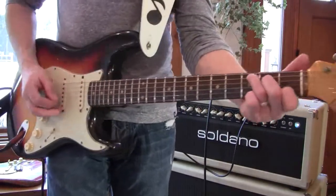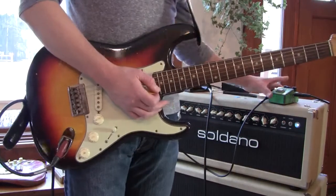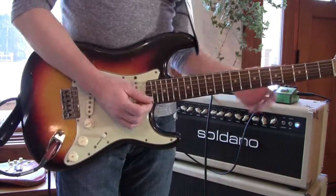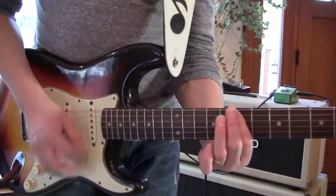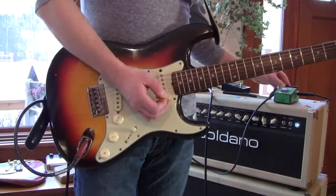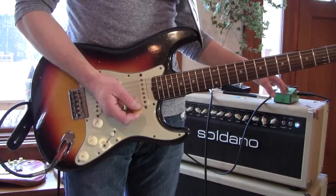I got two of them. Going straight into Soldano — I'm just doing a visual sound, straight in. Now I got the overdrive off with the other stuff on; I'm using it as a top-end boost.